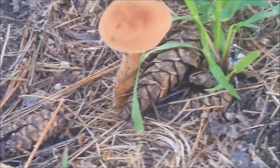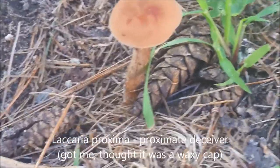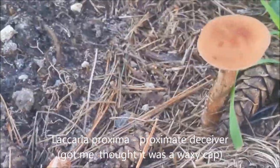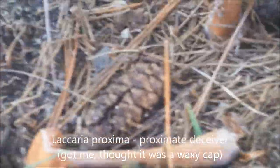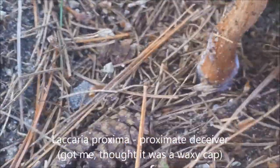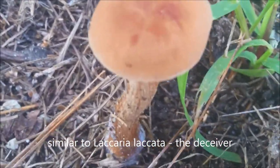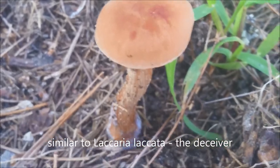From my previous video I'd like to make a correction. After further observation I believe this to be Laccaria proxima, or approximate deceiver. It grows closest to pine trees, it's pretty robust, and another thing to note is the mycelium — the white stuff on the bottom — that's another indication this is a deceiver, unlike Laccaria lacata, which is the closest other one.